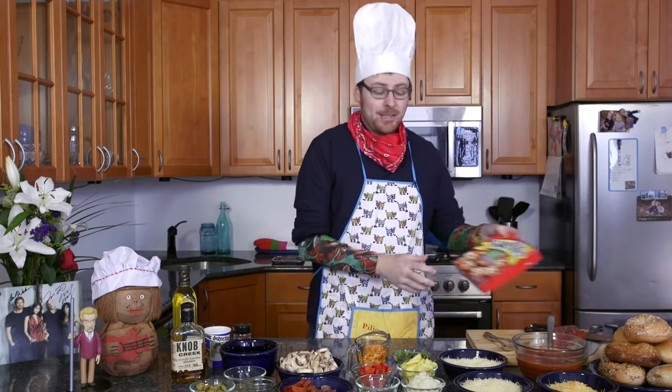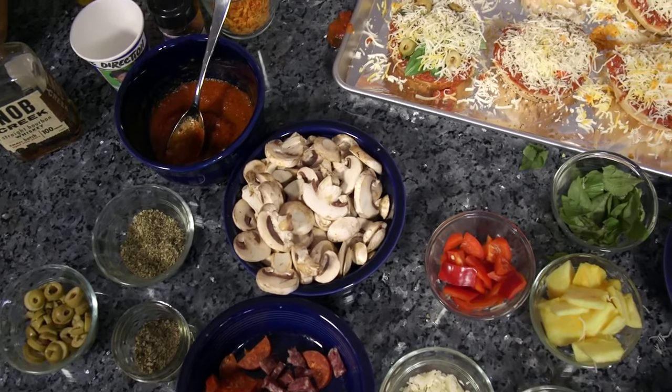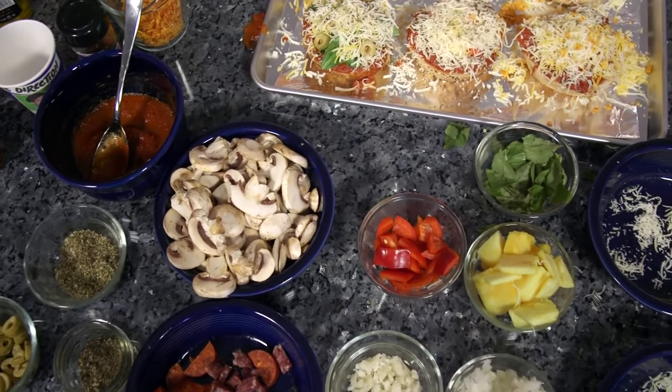After today, you'll never have to spend another dime on bagel bites, because when pizza is on a bagel that you make, you can have pizza anytime. Today, I'm going to show you how to make delicious pizza bagels at home using simple ingredients that you can get around your neighborhood.